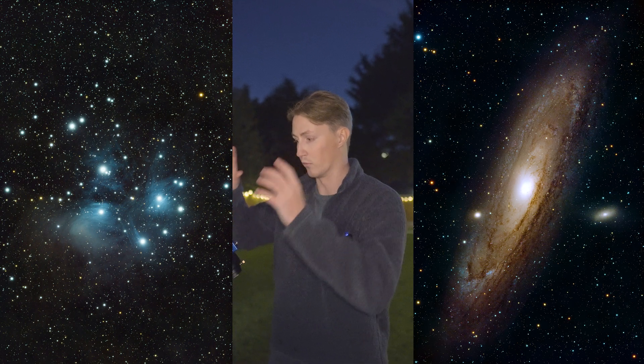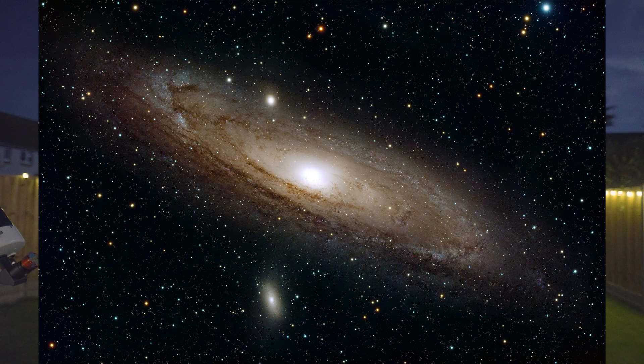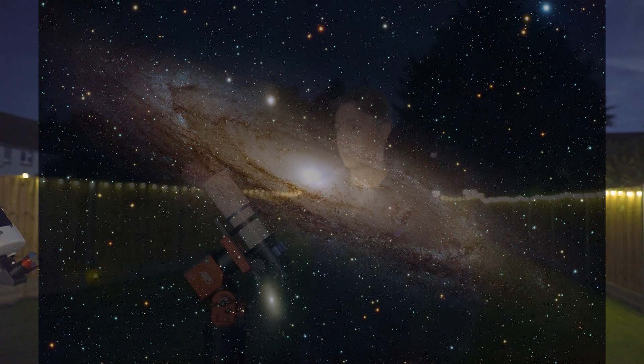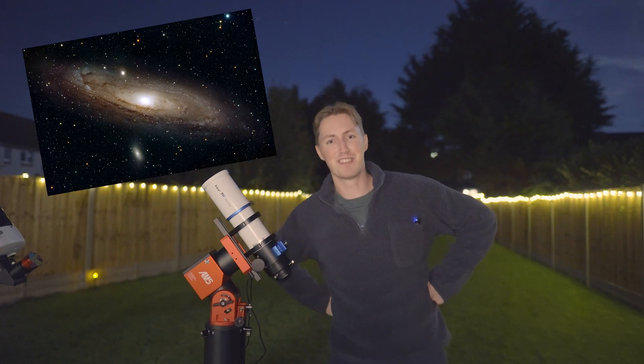I also want to mention that the raw images are very different to the final image I show you. This is the raw stacked image of the Andromeda Galaxy, and then this is my final image. The fact that I've taken these level of images with a telescope costing less than $1,000, with exposures from a Bortle 6 garden totalling less than four hours — I just think that's really impressive.